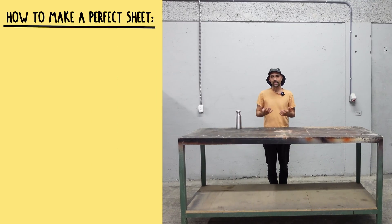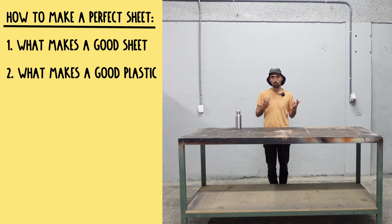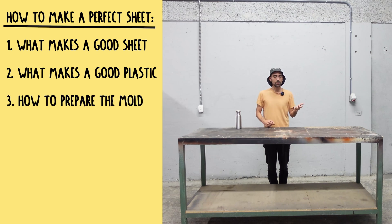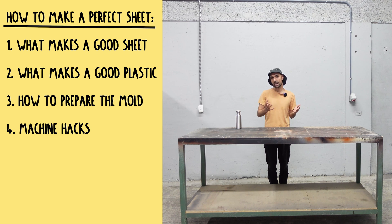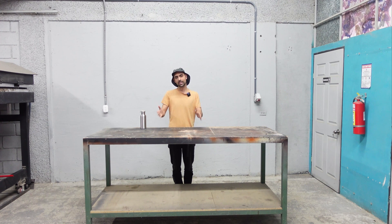We're going to start off by understanding what makes a good sheet. Then we're going to look into plastic and what makes a good plastic. Third, we're going to learn how to prepare the mold. Fourth, we're going to learn about the machine hacks they've done to achieve the best possible sheets. Fifth, we're going to look at the actual process. And sixth, we're going to touch briefly on finishing and post-production processes.